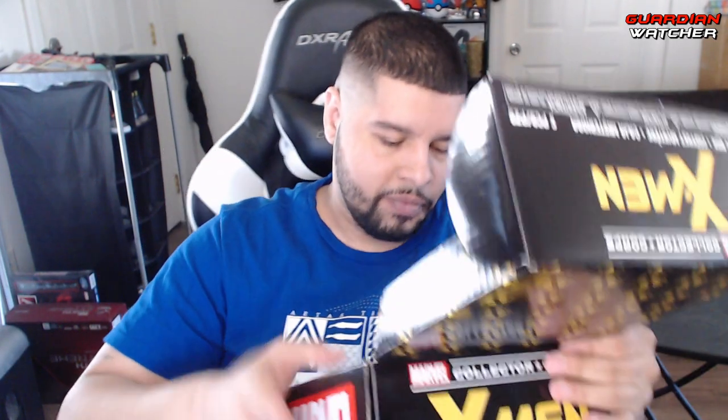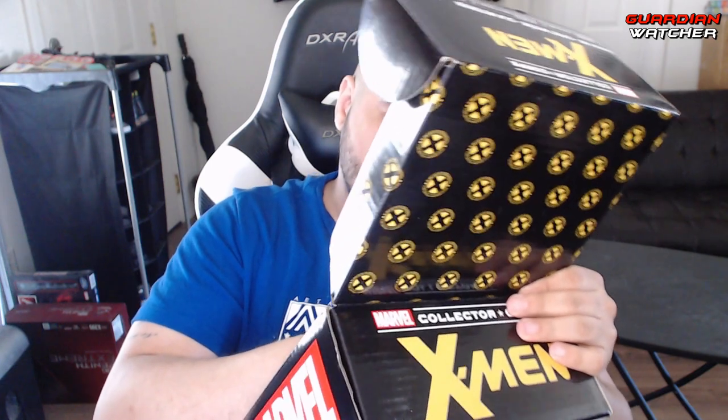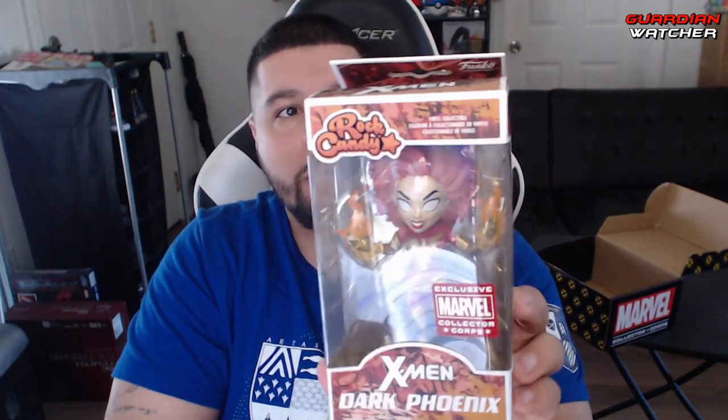And then we also have a Marvel Collector's Core Rock Candy — Dark Phoenix. I guess it's like another little... it's not really a pop, obviously, because it's not pop-like. It's like a little statue-type thing. I'm not very familiar with Rock Candy, so I really don't know if this actually is anything or does anything, whatever.